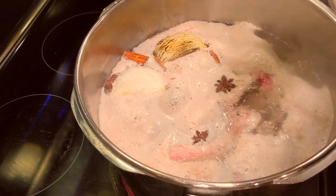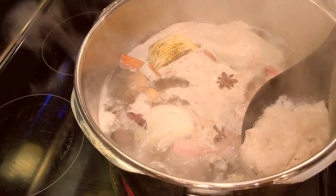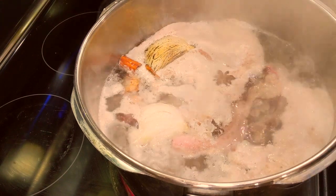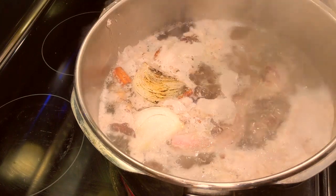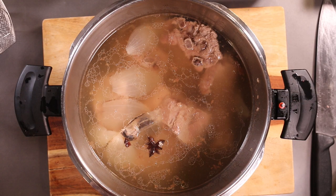Another optional step: while this is boiling, just before you put the lid on the pot to pressure cook it, you can see all this scum — just skim it off. That's going to make your broth a lot clearer. Now look at this — 30 minutes in the pressure cooker. Look at this beautiful broth.